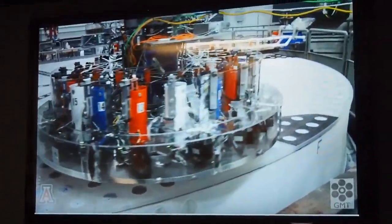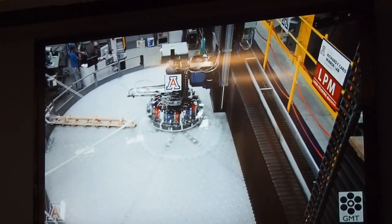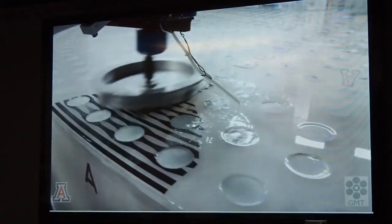The first step is machining with a diamond wheel to an accuracy of a few thousandths of an inch. This is followed by lapping and polishing to remove the microscopic fractures left from machining and make the surface smoother.